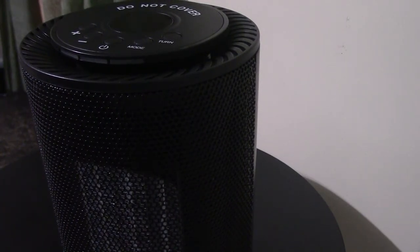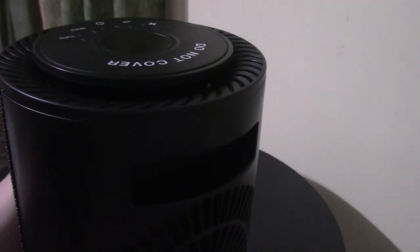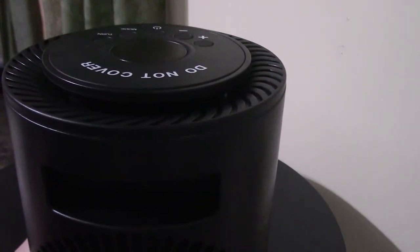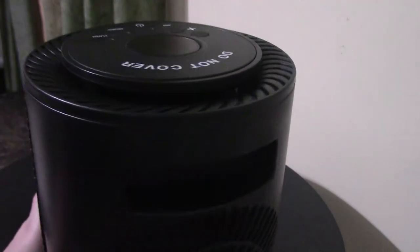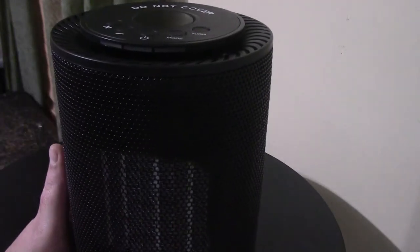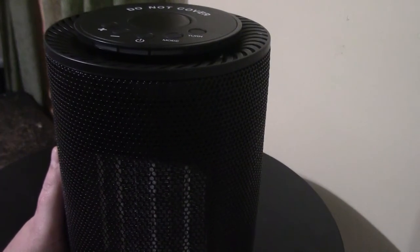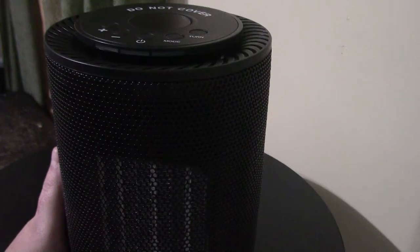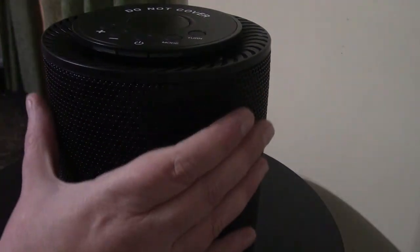Here we are up close to the little space heater. As you can see, it's compact, it's sleek, it's black — it was perfect for my office. The coincidence that I needed one and that they contacted me was wonderful. On the back it has a little built-in groove so that if you want to carry it from room to room, you'll have that option. It's very sleek, looks nice, and it's not anything that's going to be out of place in any room.